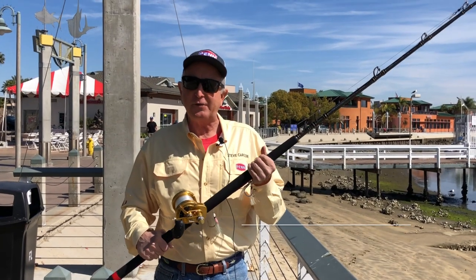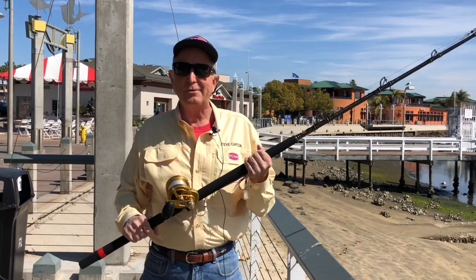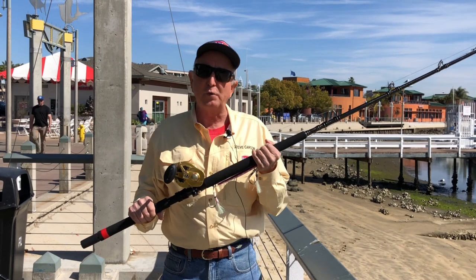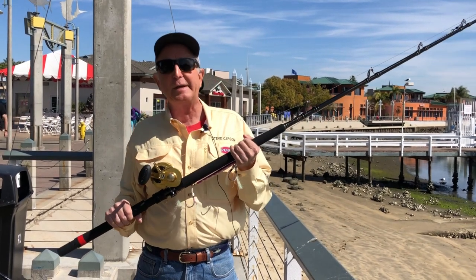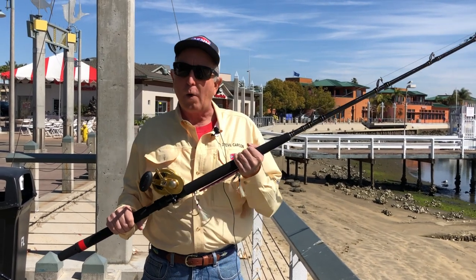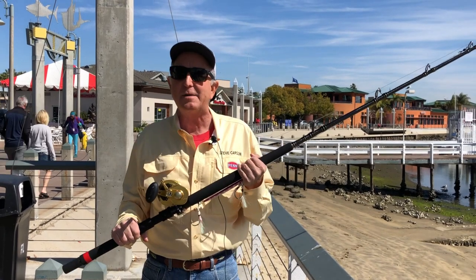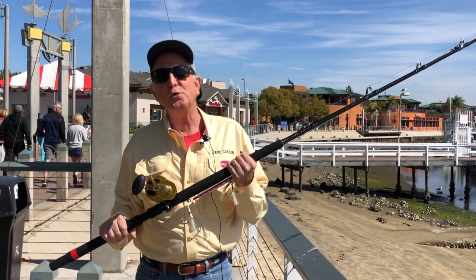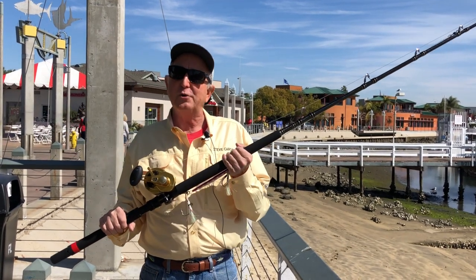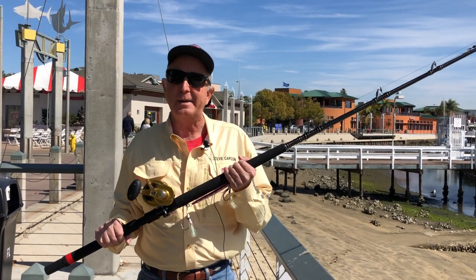Hi there Searcher Anglers, this is Steve Carson here on the famous docks in San Diego getting ready for a big season. The most exciting fish that most of you are going to be after this year is going to be those bigger bluefin tuna. We love bluefin tuna no matter what size — 15 pounds, 30 pounds, 50 pounds — but I know what you're thinking: you want to catch a big one. There are a couple of rigs you want to make sure you have when you go out on the Searcher.